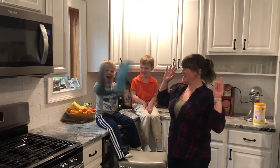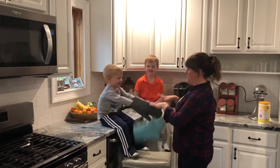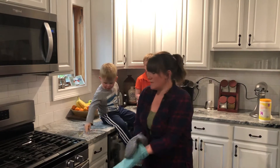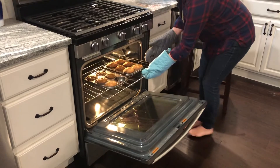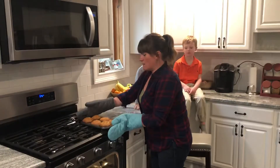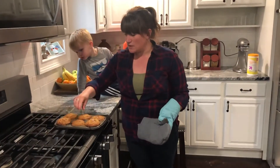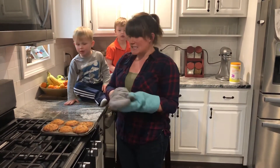Show everyone your pot holders Carter. So can mom have them? Mom is going to put them on too. I'm going to carefully open up my oven and we can check these out. These smell so good. I'm going to take my toothpick and insert it into the middle of one of my muffins and pull it out — it's nice and clean, so that means it's done.